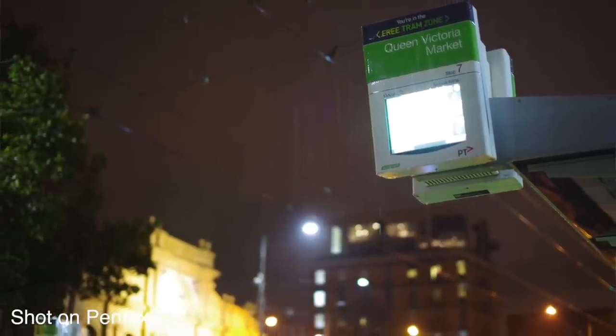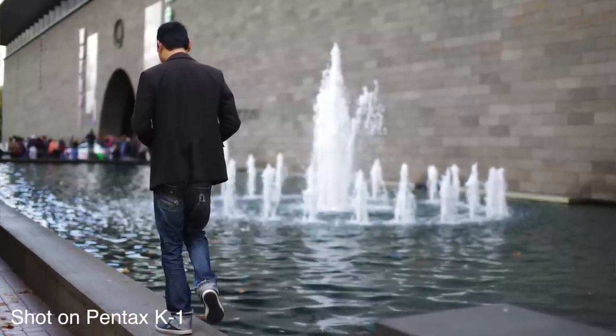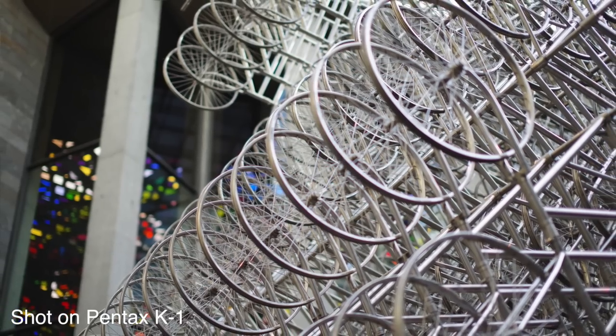It's a 36 megapixel sensor, which is very high resolution. Most cameras these days are around 20 to 24 megapixels. This puts the K1 on par with the Nikon D810, which is Nikon's top-of-the-line full-frame DSLR aside from the D5. That's great if you're doing large prints or extreme cropping. Landscape photographers in particular tend to like very high resolution photos, so that's really cool to see on the K1.